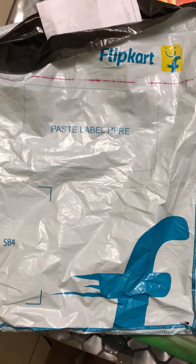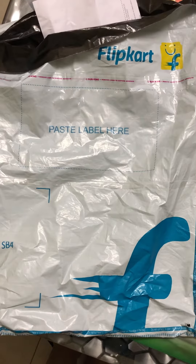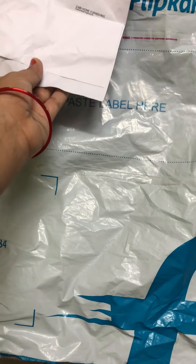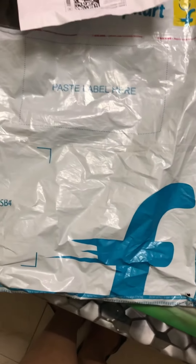How much was the price? I will give it in the description box, but I don't remember it exactly. I think the price was Rs. 249. These were Rs. 249.